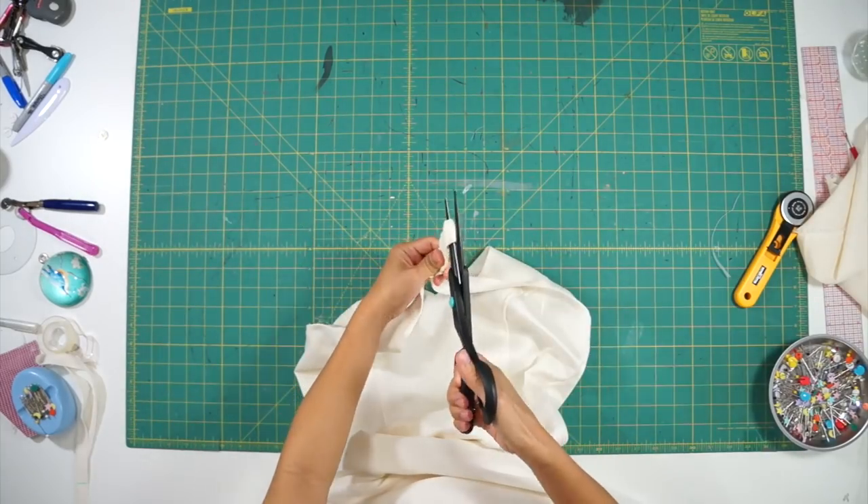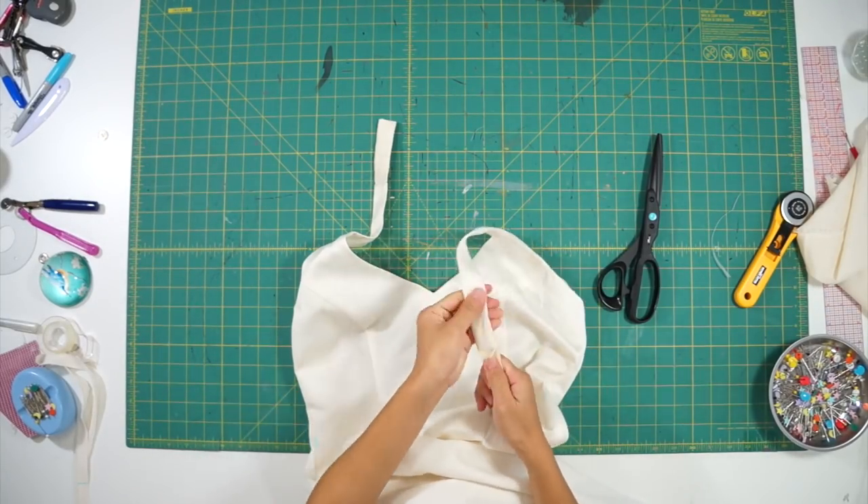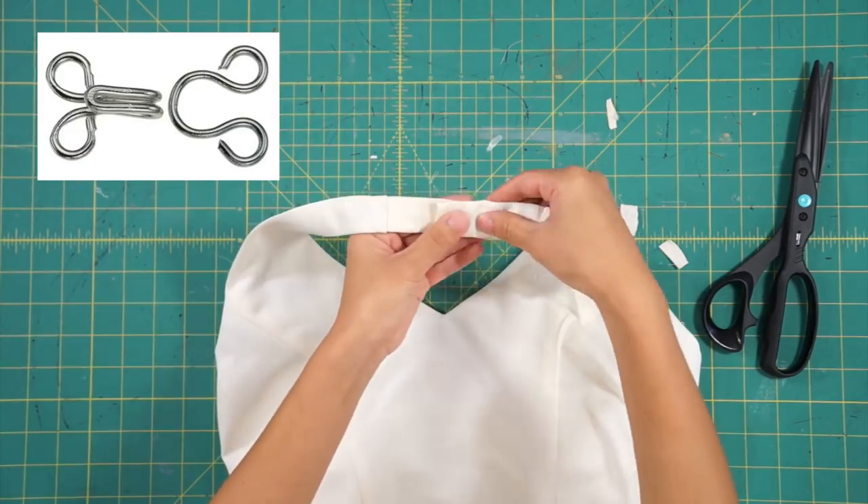The halter neck needed to be a little tighter on me, so I shortened the straps and sewed hook and eyes to attach the band together.